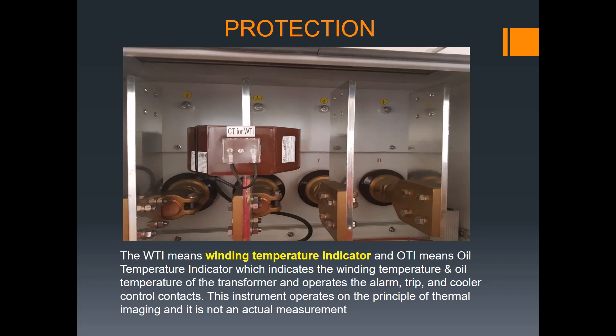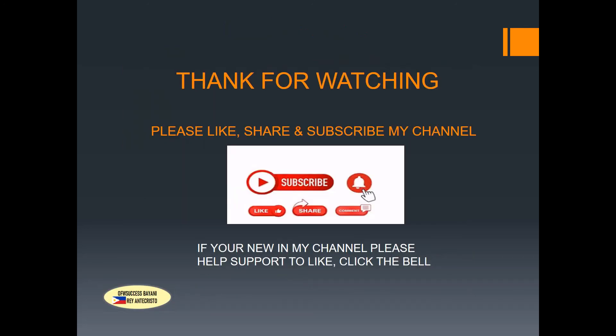In my next presentation I will share more related to the transformer. For those who are new, click subscribe and the bell icon so you get notified when I upload new videos on electrical, instrumentation, and telecom topics. Thank you for your support and watching — please like, share, and subscribe. See you, have a nice day. Thanks, God bless you all.